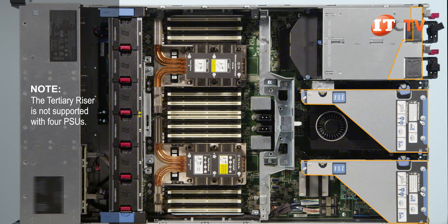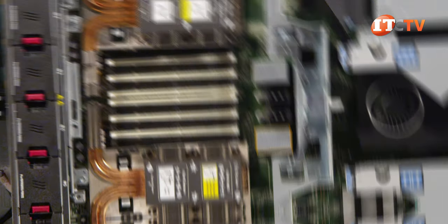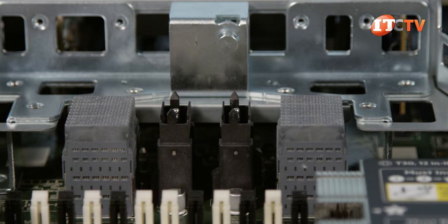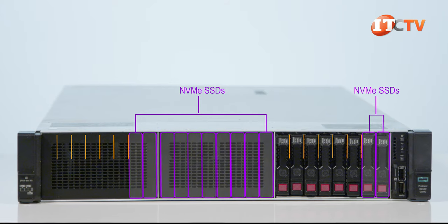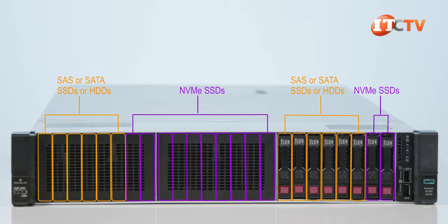There are quite a few choices depending on your intended workload. The CPU mezzanine board also supports an optional four-port NVMe mezzanine daughter card that will connect up to eight NVMe front-mounted drives. That card won't take up any of your PCIe slots, but it does require all four processors. If you want to load in 12 NVMe drives — the maximum supported on this system — then you will need to add another card to connect the NVMe drives.